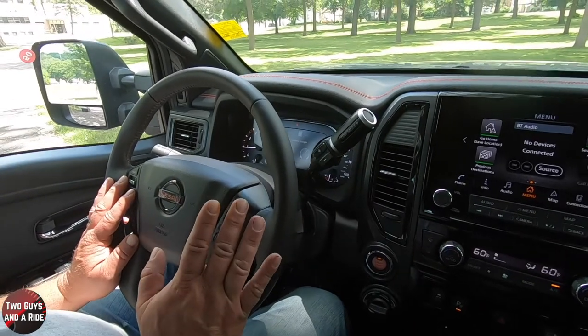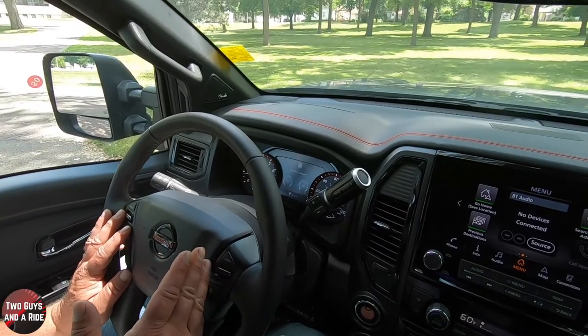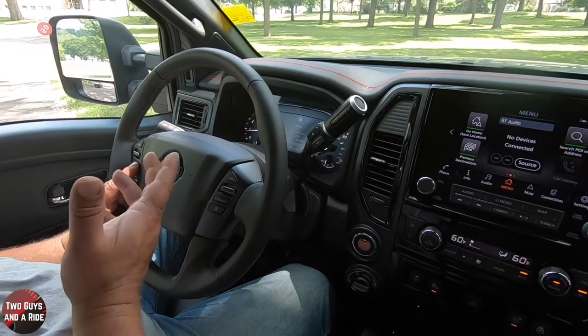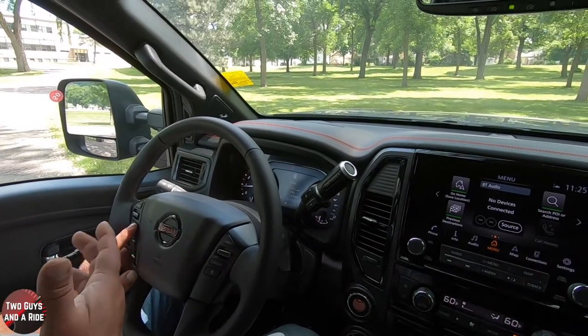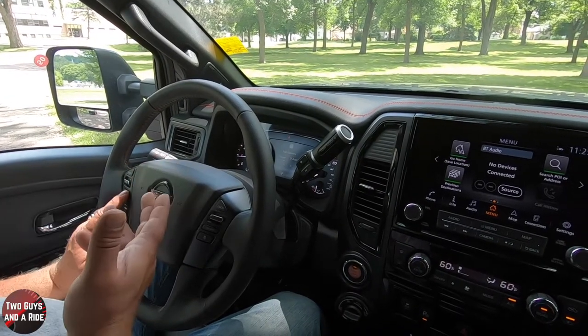Going over one more, you have some auxiliary gauges — actually four of them. The first one is your engine temp and your battery. The second set is your oil pressure, and the next one is your oil temperature. Going over again, you get driving information: how many miles you've driven, the time you spent driving, and miles per gallon. One more click gives you fuel economy with a little graph that will run while you're driving.